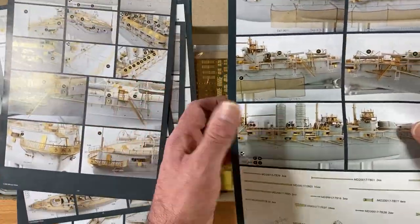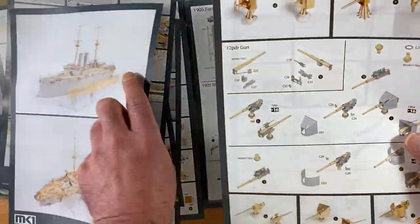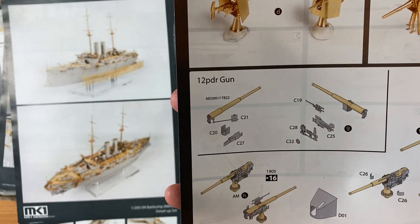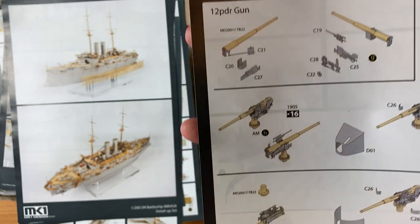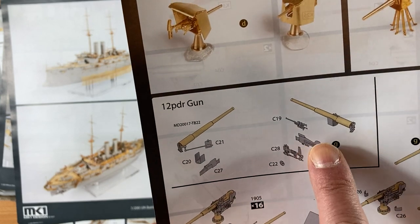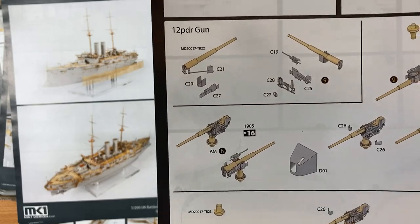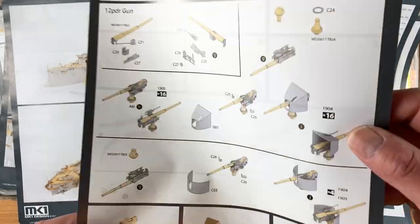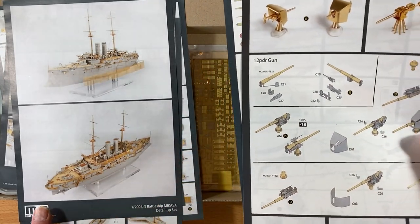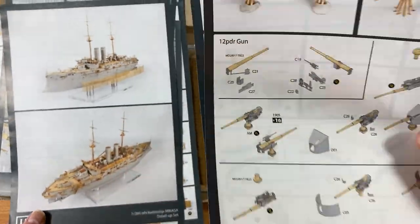I'll show you an example — for the six-inch gun here we get the parts, then we get assembled, and then we get a picture. It's very vague; there's a lot of working out to do to see how it's going to go together compared to the Pontos. And you can't get high-quality PDFs to zoom in on like with Pontos, so you're kind of just looking at what you've got. I really dislike these instructions.